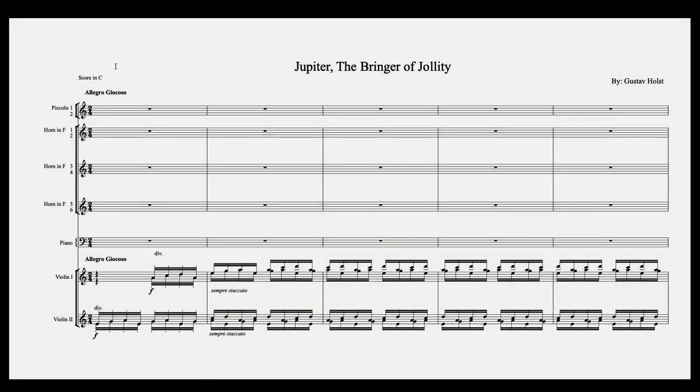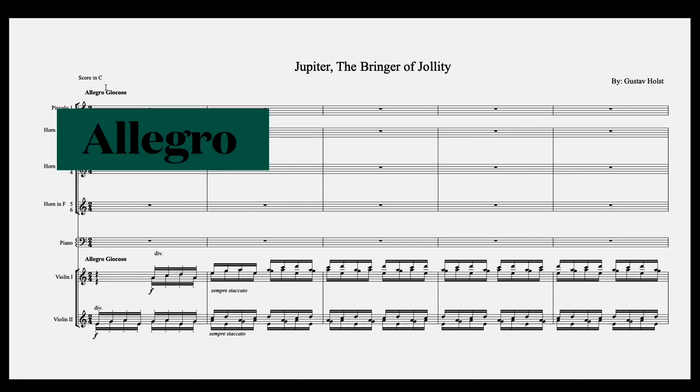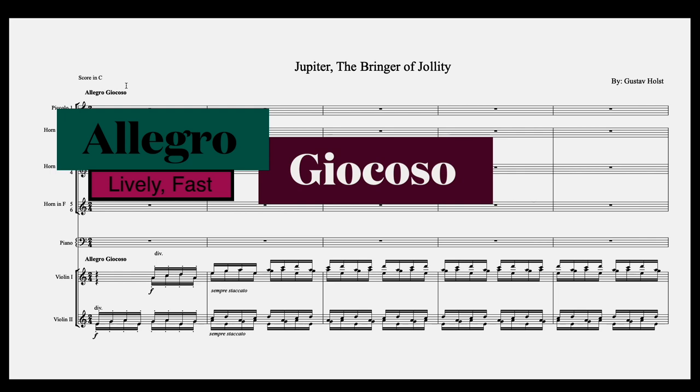As always, we are in score in C here, which means you don't have to transpose in your head for transposing instruments such as horns, clarinets in B-flat, and so on. Everything reads in concert pitch, so if you see a C, it is a C. The tempo marking allegro means lively and fast, and giocoso means humorous.